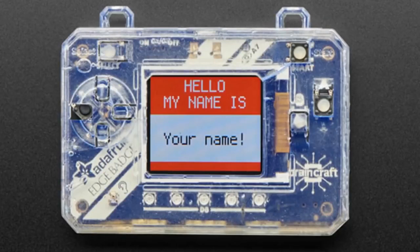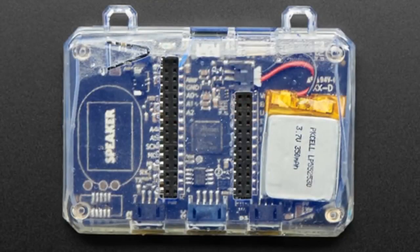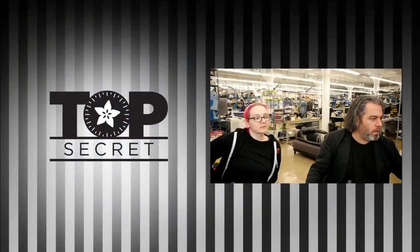We've got some cases coming out soon — this is for the Pi Badge, Pi Gamer, and Edge Badge. You'll be seeing these soon, and that's the top-secret things going back in the vault.